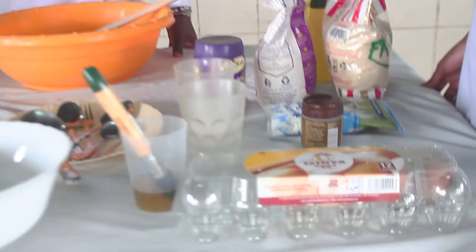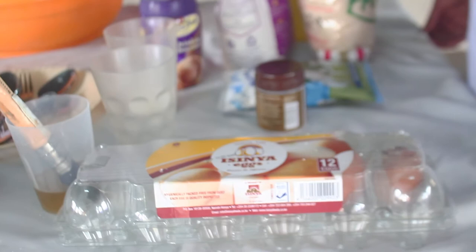So we have here some of the ingredients that we want to use. We have self-raising flour, we have the drinking chocolate that you are going to use for the chocolate sandwich, we have milk, we have oil, sugar, egg, and also some of the apparatus that you are going to use that you see here in front of you.